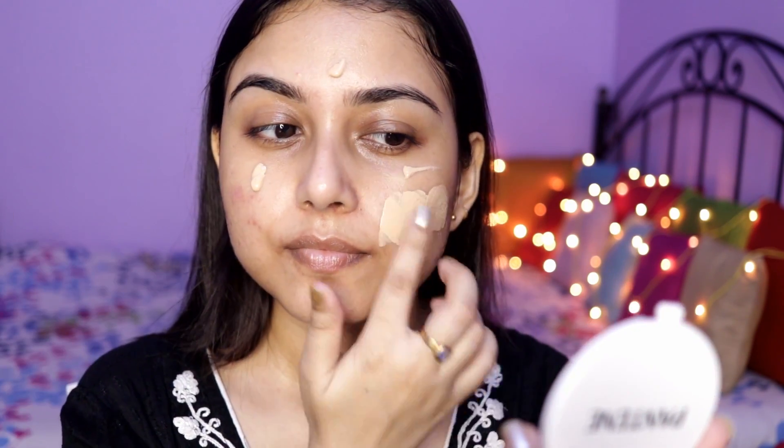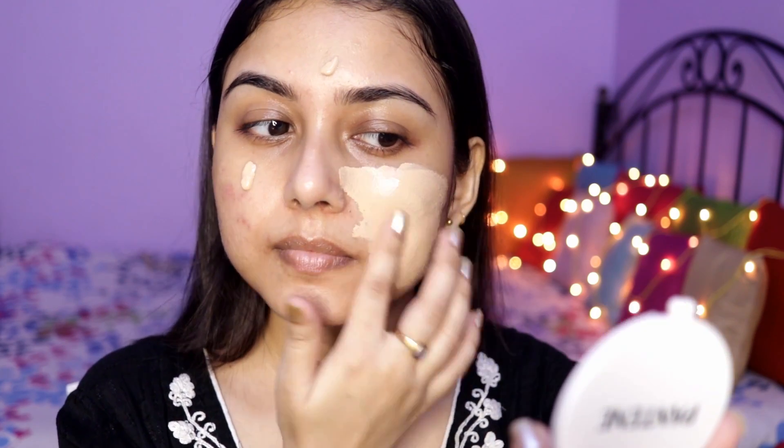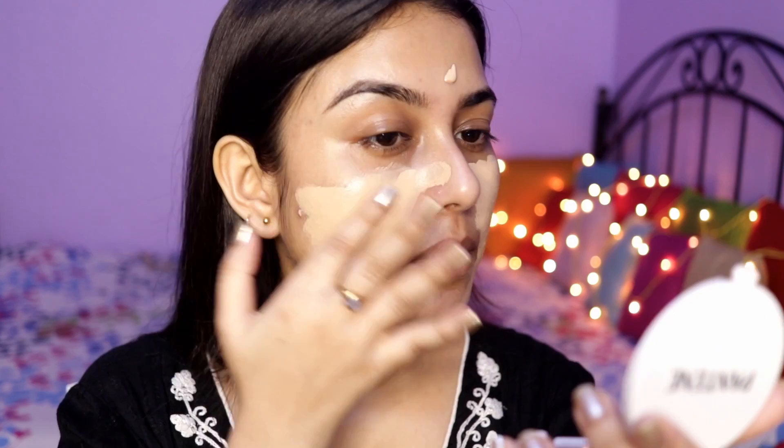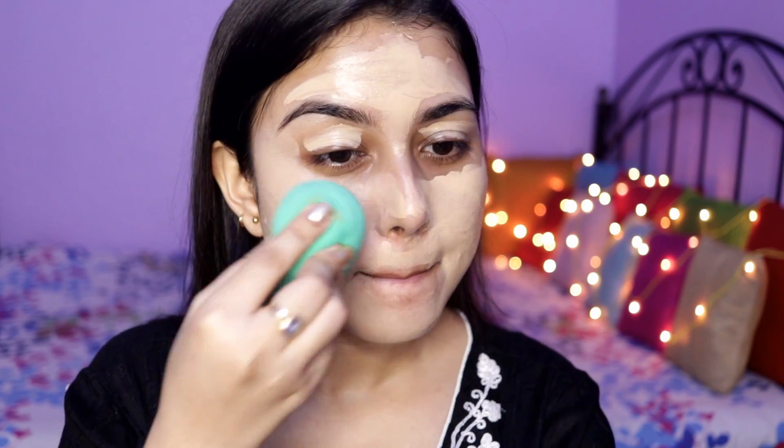Today I'm using the L'Oreal Infallible 24 Hour Matte Foundation. This is more of a full coverage foundation — I don't really prefer full coverage foundations on a day-to-day basis, but for occasions or festive seasons I'd like a foundation with very good coverage. This one has great coverage and I really like it.